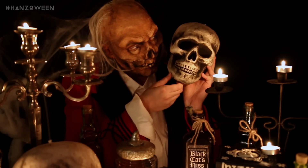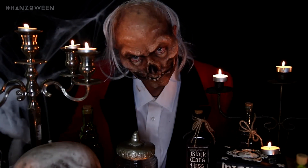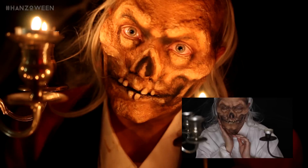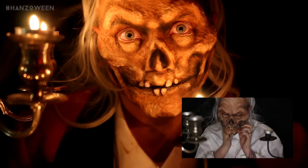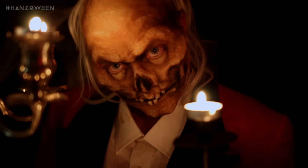I hope you guys enjoyed the video and love this Crypt Keeper. Use the hashtag Hanzoween so I can see your badass recreations. Follow me on Snapchat and Twitter because I'm going to be posting hints regarding the next looks. I just love the fuck out of you guys and I'll see you tomorrow.